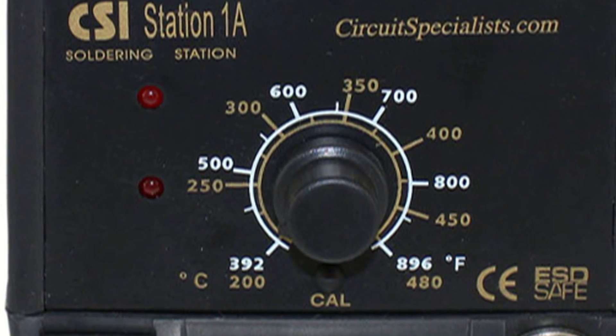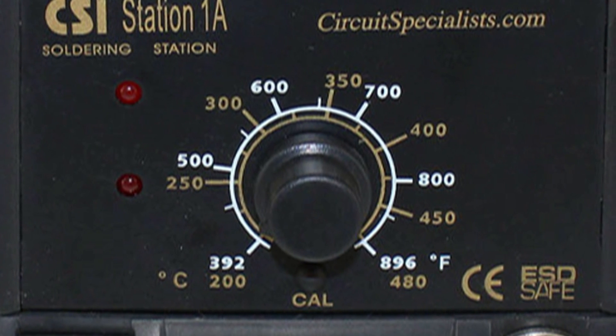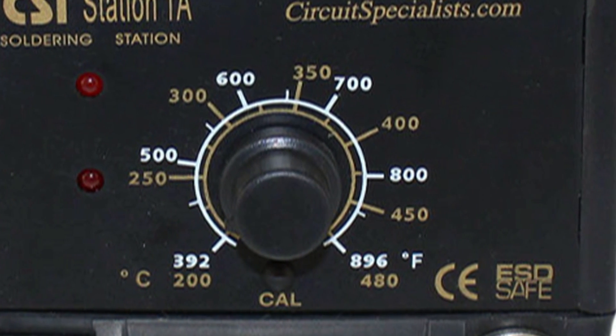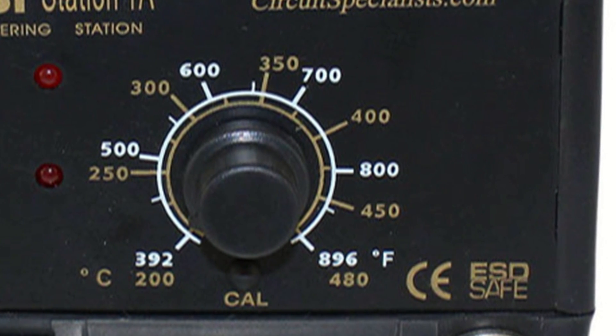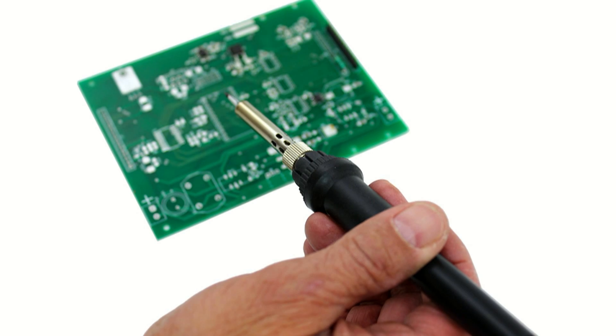Consider upgrading to a Circuit Specialist soldering station, which has a number of advantages over corded soldering irons including variable temperature and responsive current control, interchangeable irons and tips, and more power in a smaller package.